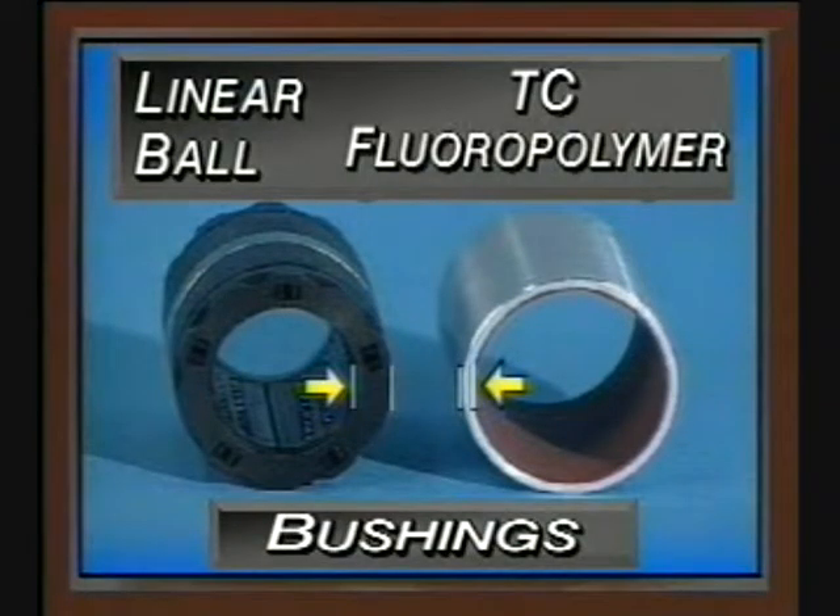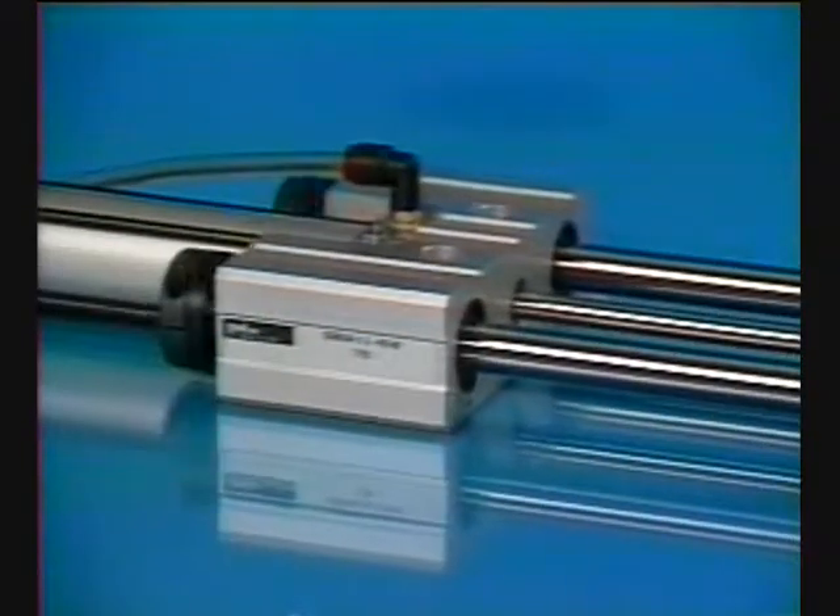PHD offers you a choice of either TC floral polymer composite or linear ball bushings for the Series SD and SE slides, providing the best value with the least possible slide deflection.